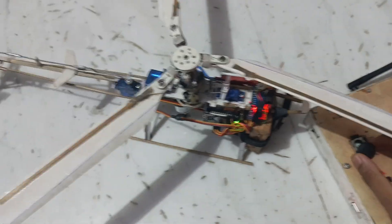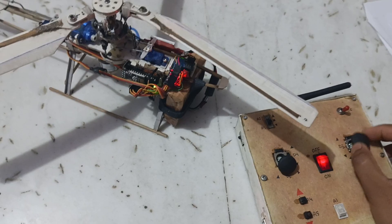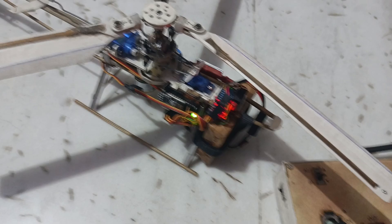By moving the yaw control I can control the servo. Moving it left and right, you can see the blade pitches are changing according to the servo movement. And here is the front-and-back control.